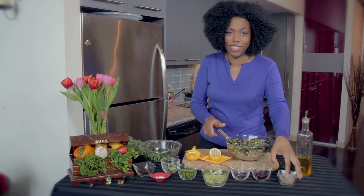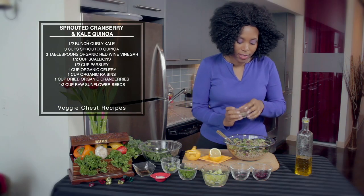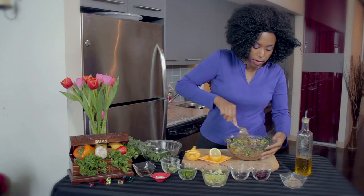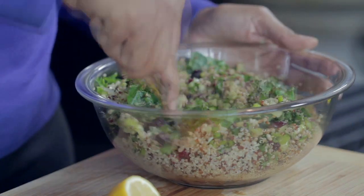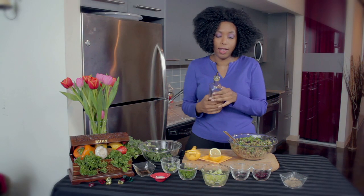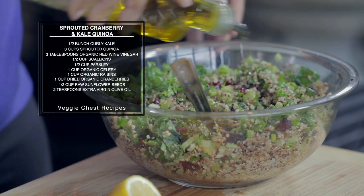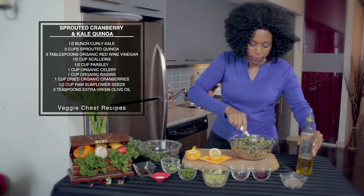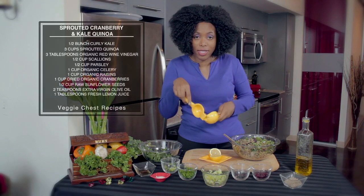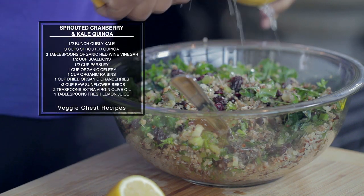Our final crunch is going to be our sunflower seeds. This adds another high dose of nutrients and protein, and it really doesn't get better than this dish in terms of the nutrients packed into it — you really don't need anything else. Then we're going to add some extra virgin olive oil and coat that nicely. And our final thing is lemon, just to give it a little zest.